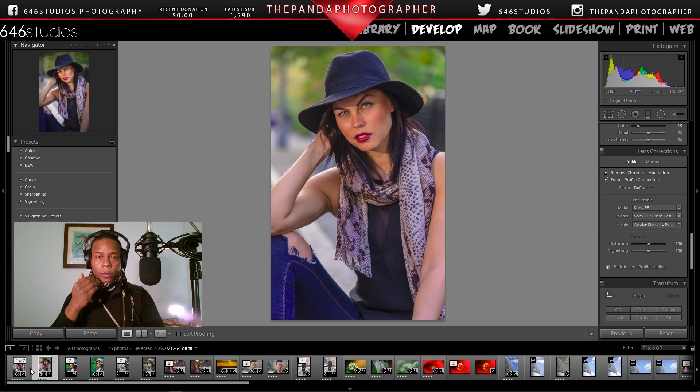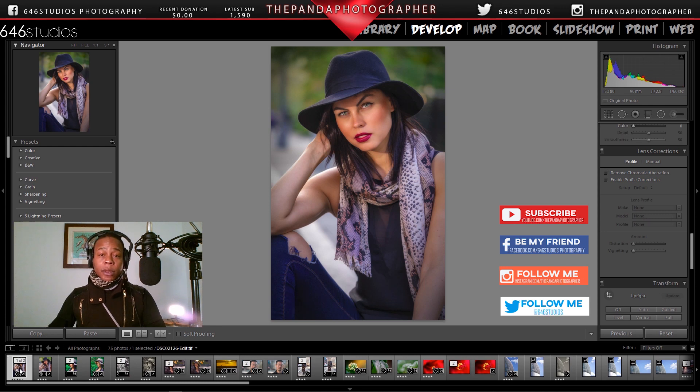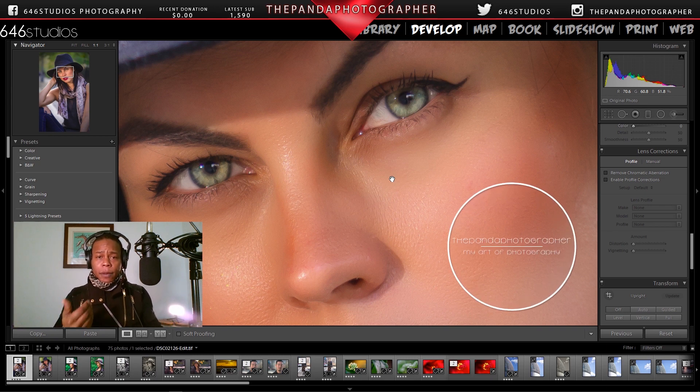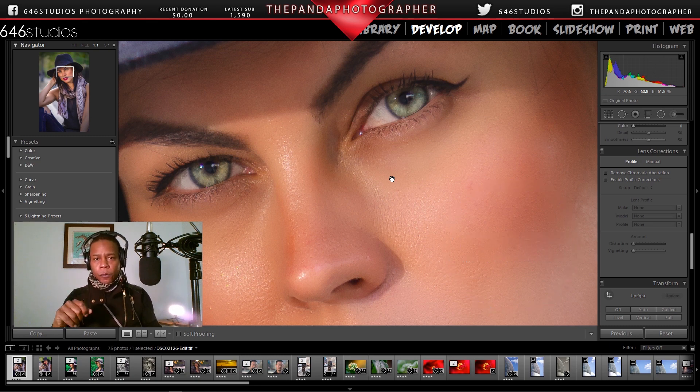What I do in my processing is I do my processes in Lightroom — all the removals, all the touching up — and then I do the rest of the editing in Nik Collection. I'm going to show you these images right now with the Sony FE 90mm macro lens, how sharp it is. It's a very, very sharp lens. Some people prefer 85mm over the 90mm macro, but for me macro lenses have the signature I'm looking for.